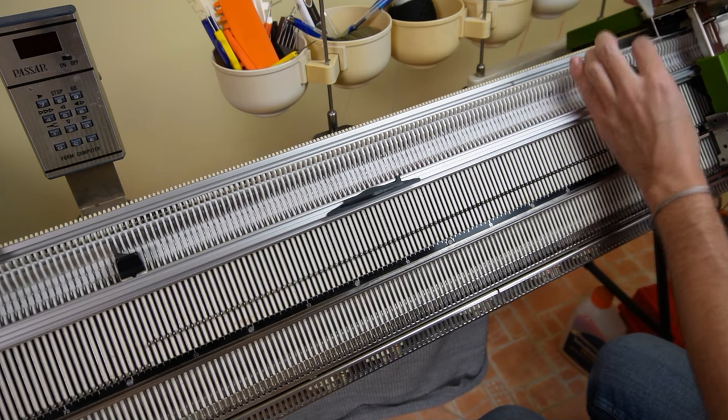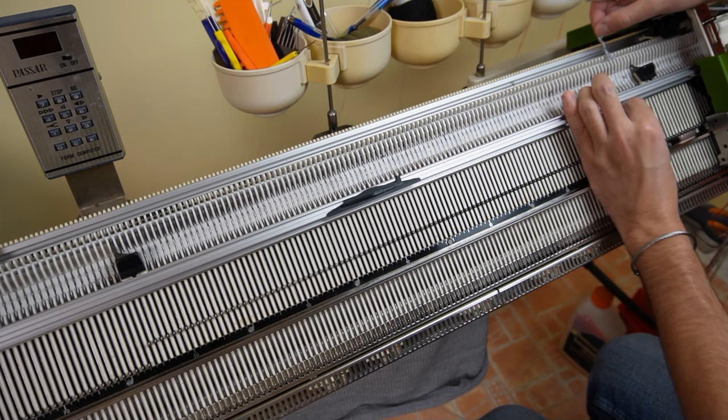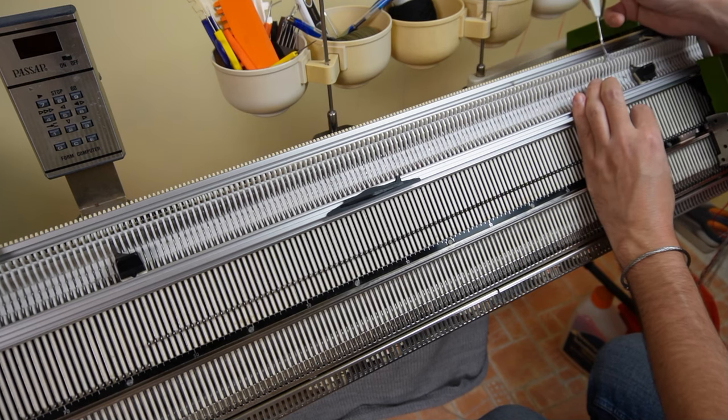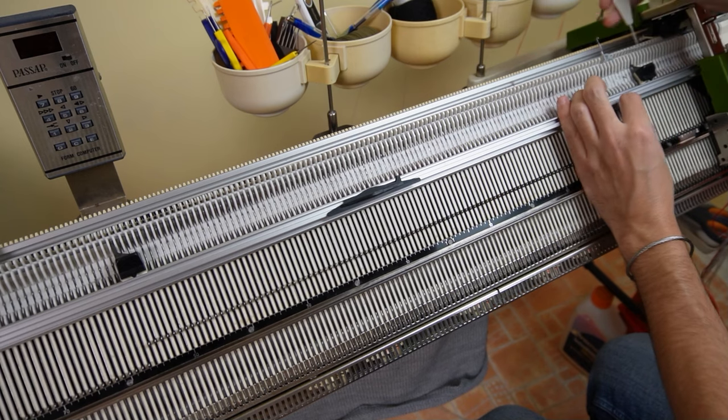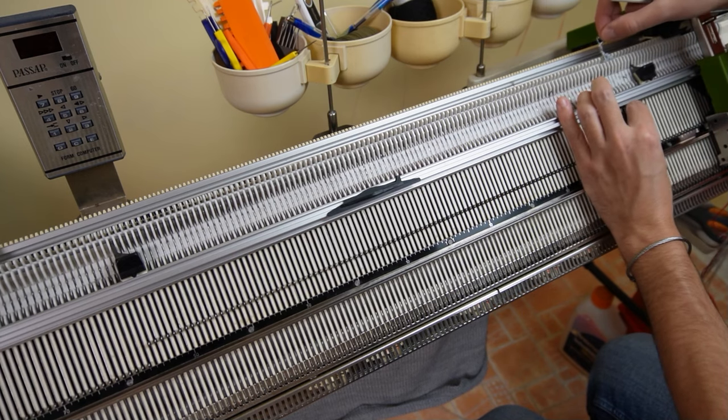While I was knitting this vest, several needles popped up on the back bed, so instead of GX you may set the back lock to BX. Just make sure all pushers on the back bed are out of working position.